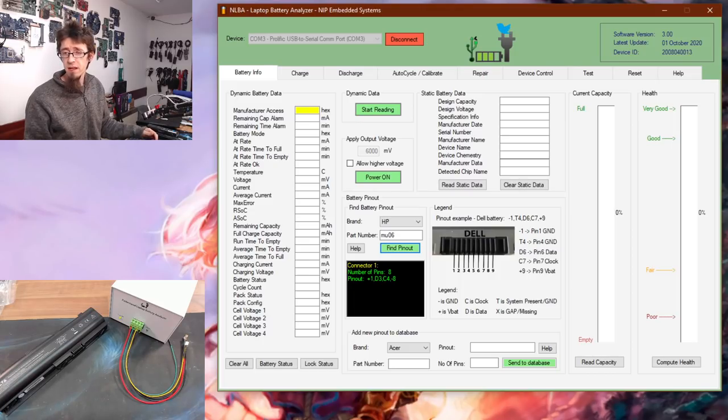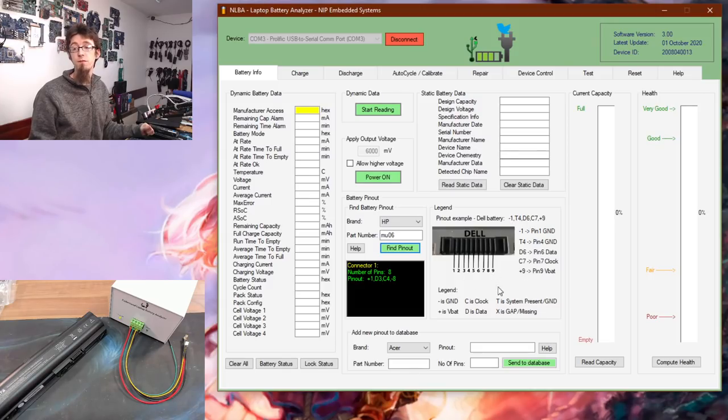The pinout finder tells us it's an 8-pin connector and gives us the code: +1, D3, C4, −8. Using the legend: pin 1 is positive (VBAT), pin 3 is data, pin 4 is clock, and pin 8 is ground. Additionally, on certain batteries there's a T pin indicating system present, which we just tie to a ground connector. Let's hook up the battery.